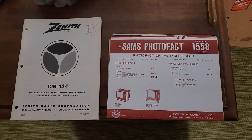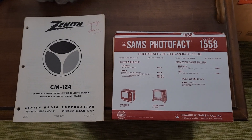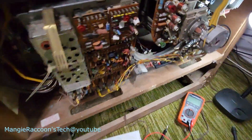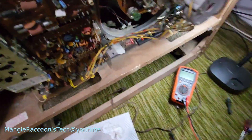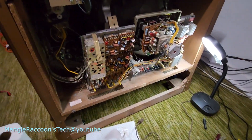Look what the cat dragged in - we got the Zenith service manual and the Sam's photo fact. Ran into a bit of an issue with the Zenith here. Got the manuals in, went to go work on it.